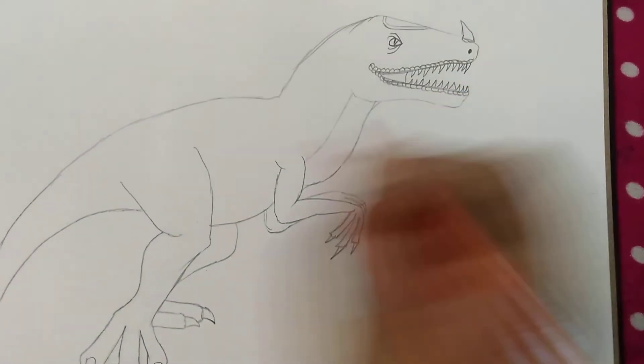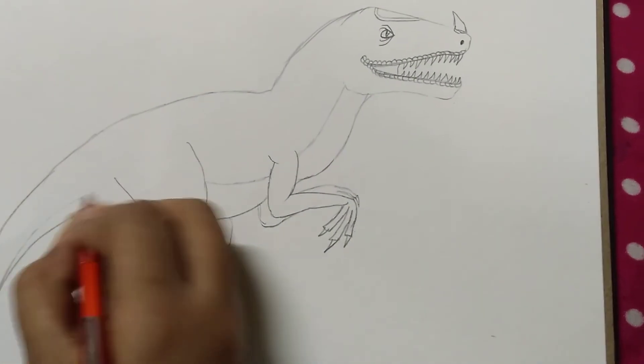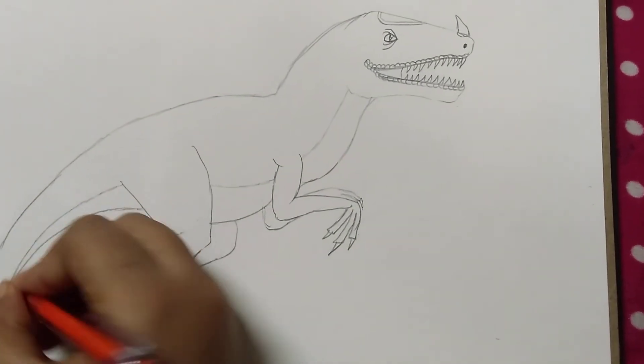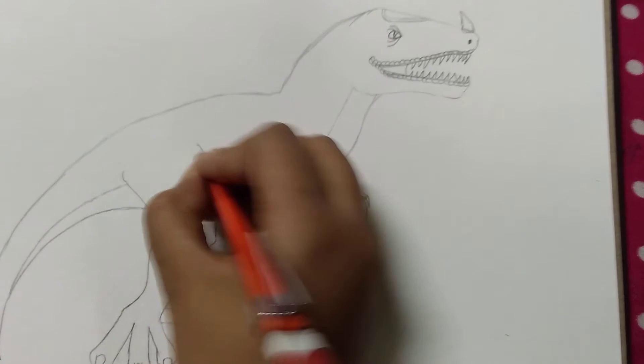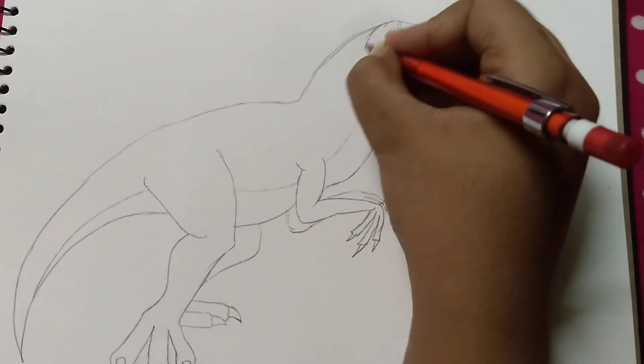Then a little tail with the leg, and the other leg. Then we put the teeth. Now we do the designs.